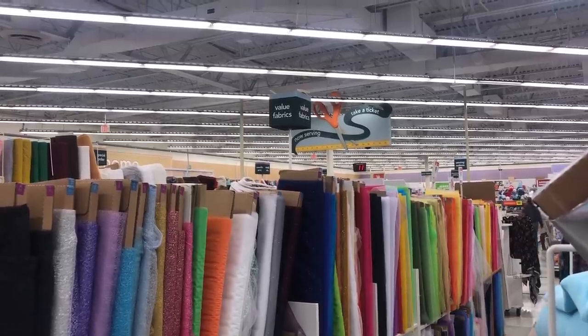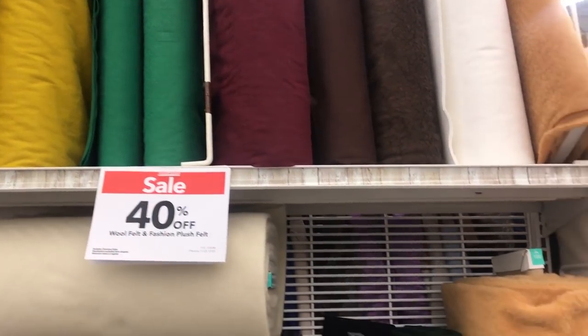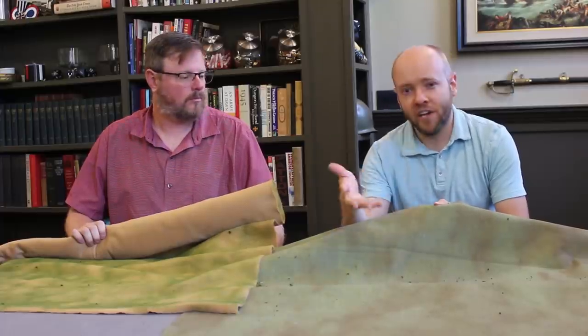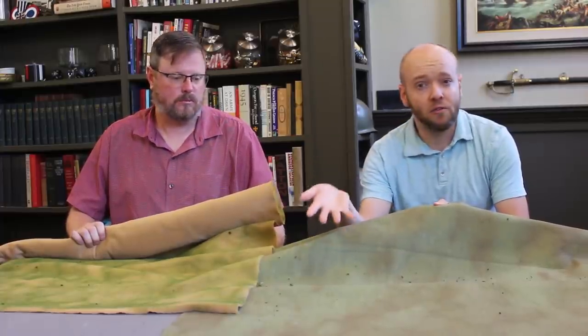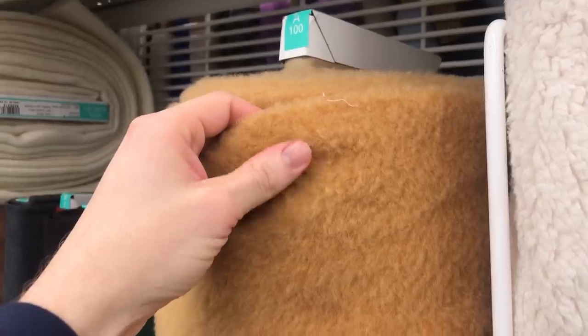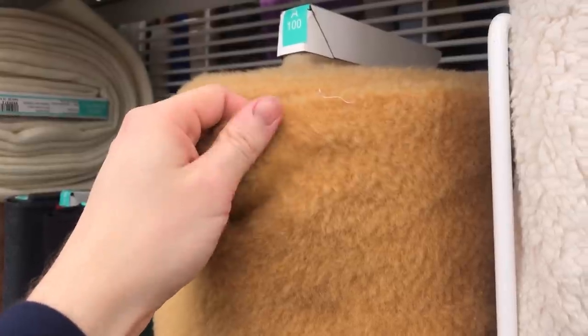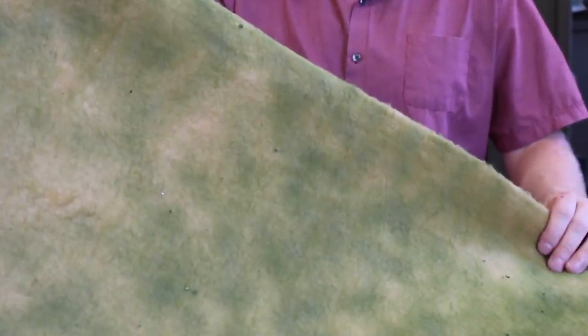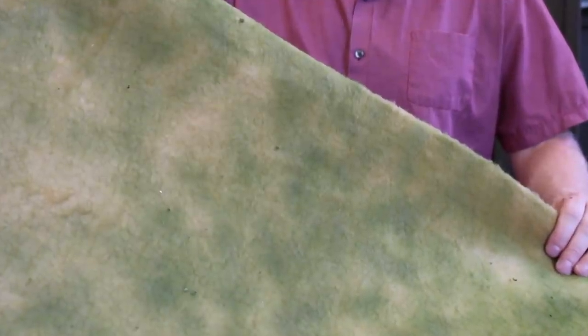You'll want to visit a local fabric store and go straight for the values section. Your two best options will be felt or plush felt, also known as teddy bear fur. Here I'm just holding regular felt — this is an olive green felt that I lightly spray painted with brown spray paint, and it only took about two minutes. And this is the teddy bear fur option, or plush felt. I lightly sprayed an even coat of green floral spray paint on the plush felt to give it some color. The key is to keep the can moving and not overspray any one area too heavily.